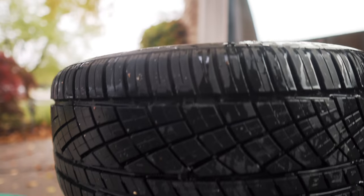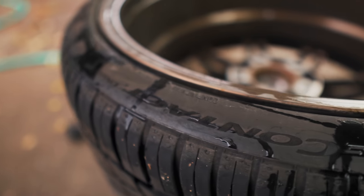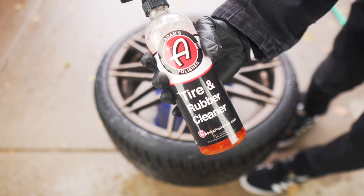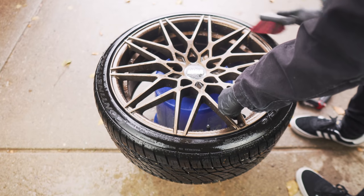I'll start with the tires. Tires are manufactured with an anti-ozonant which slows down the oxidation of rubber and prevents the tires from cracking or dry rotting over time. This stuff will seep up to the surface, turning your tires a brownish-orange color. Using a special tire cleaner and a scrub brush, we can get these tires looking like new.